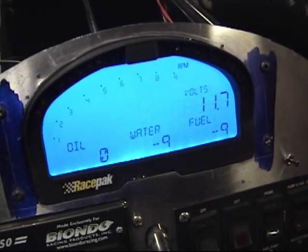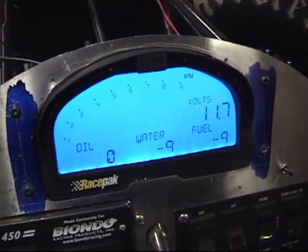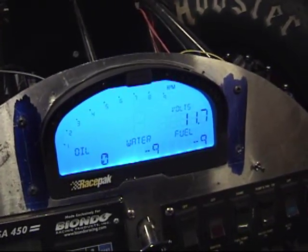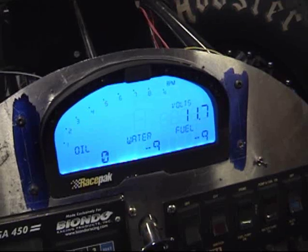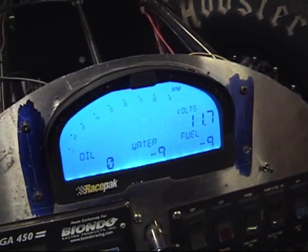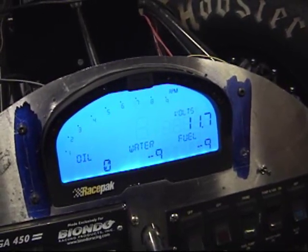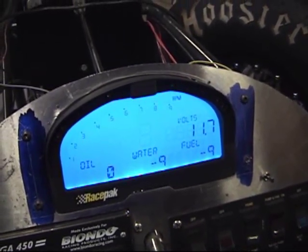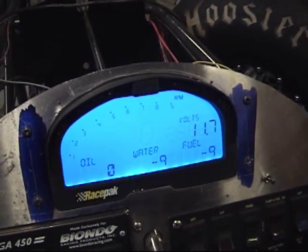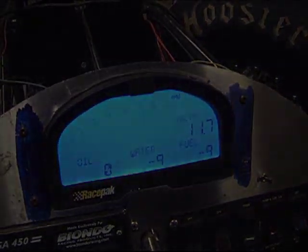Hi, I'm Greg from Motorsports Innovations and today I'm going to talk about the IQ3 dash. I've actually installed one in my own dragster and thought that would be a good way to document some of the different features and how you program it. The dash comes from Race Pack set up for a road racing kind of deal, so for drag racing we want to change it to some other sensor setups. We'll go through that and how to work the backlight and some of the programming screens.